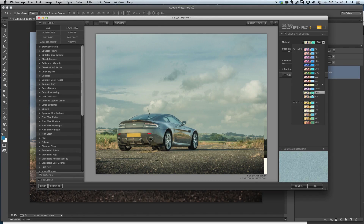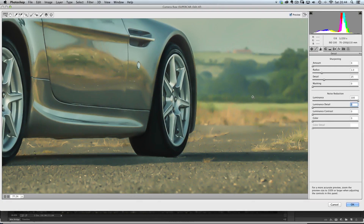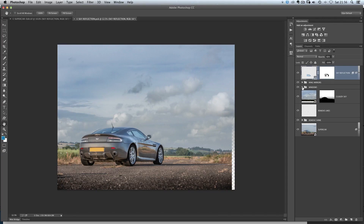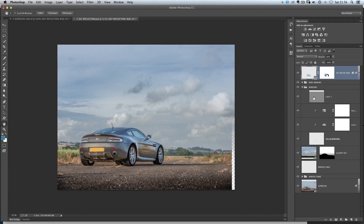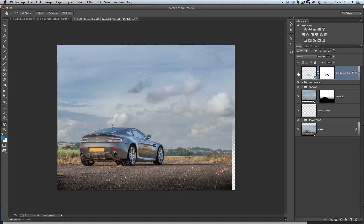And then we finish off with that cartoon kind of painterly look. Included in this tutorial are the raw files so you're also going to be able to carry out these steps yourself. You also get a full layered Photoshop file amongst other things within this download.